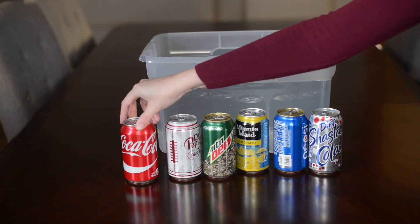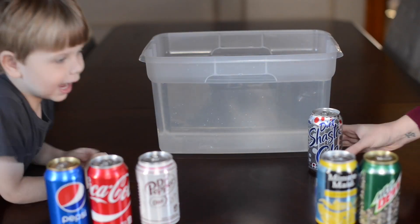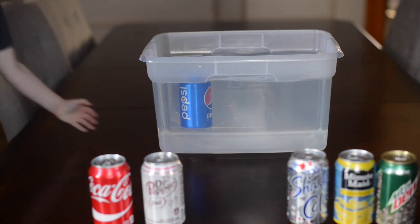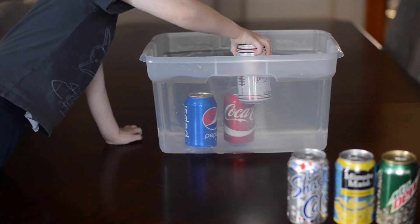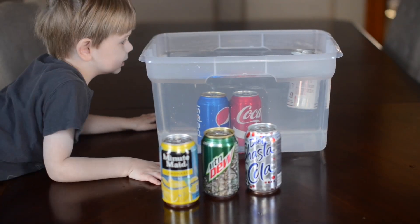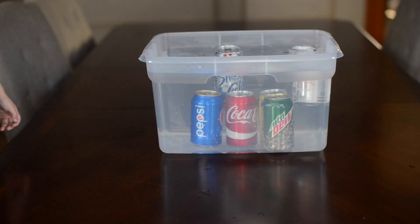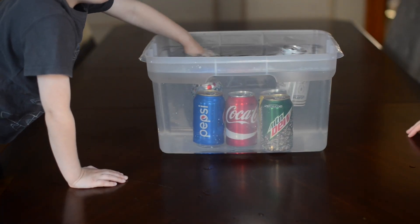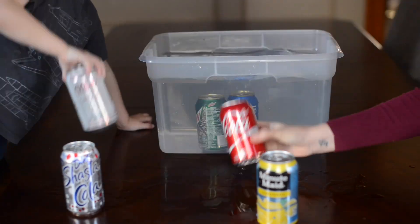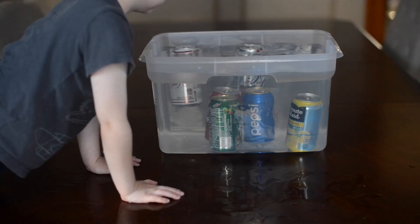This would be a great experiment if you have a lot of different drinks at Thanksgiving. Use a tote or a kitchen sink and a bunch of different cans. Separate them into what you think will float and what will sink, then hypothesize why, and put them in the water to see. Some sink and some float. We looked at the labels and noticed that the sugar content was different in the ones that sink versus the ones that float — you'll have to try it yourself to see.